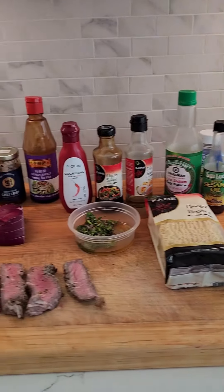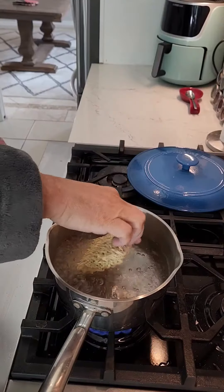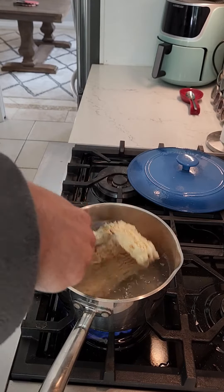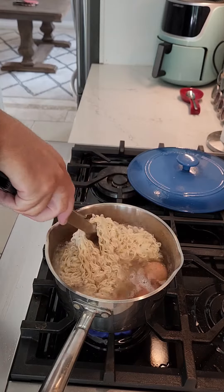Today we're making 20-minute ramen with leftover steak. The ingredients are on the screen. Basically, boil some Chinese noodles — you can use a ramen package for the noodles if you want, without the seasoning.